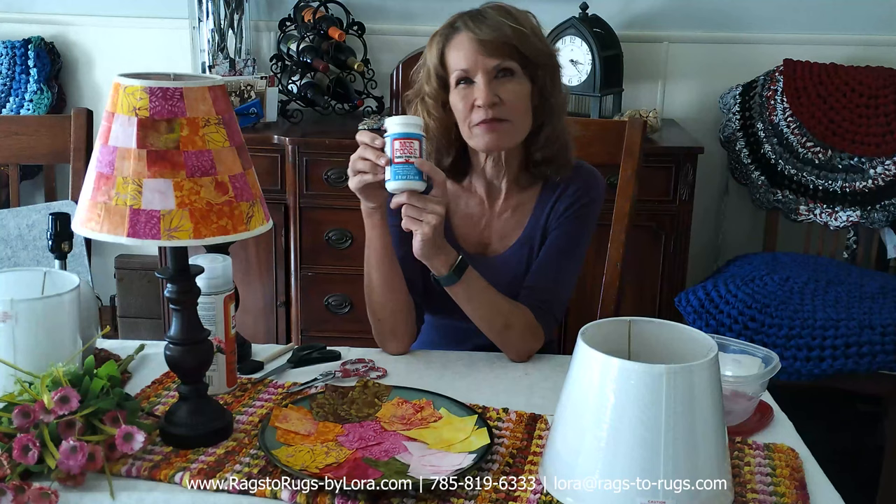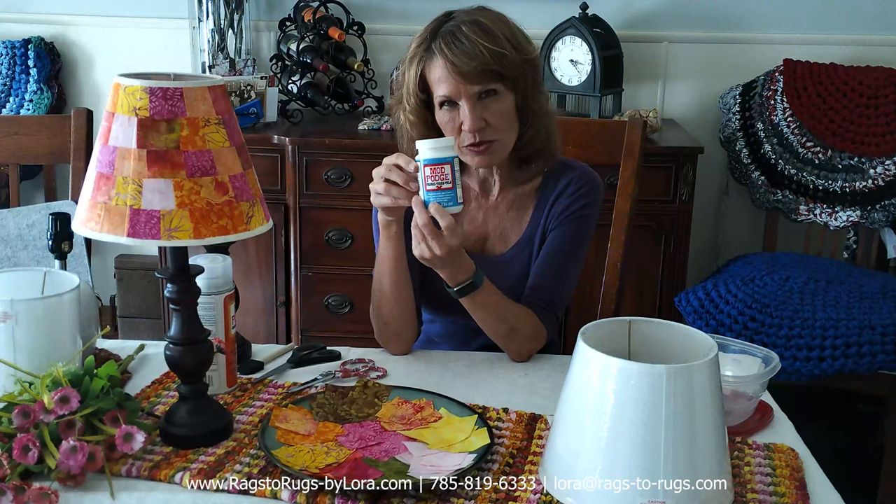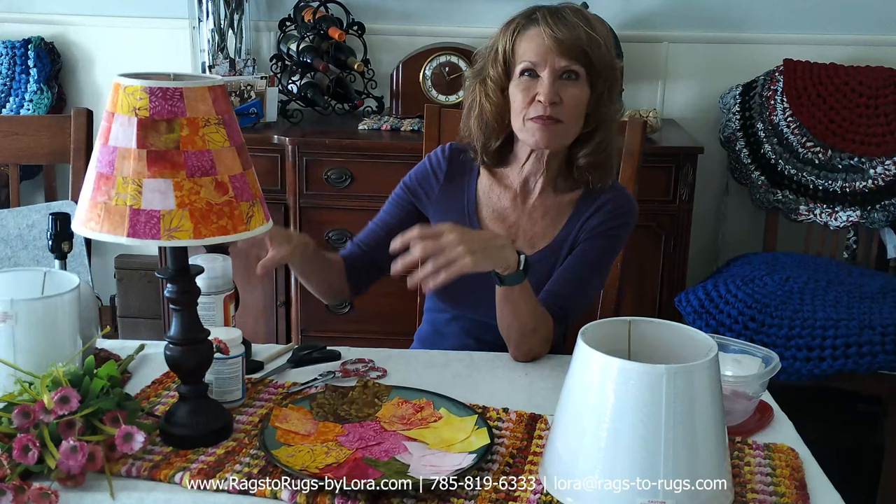If you're going to follow along with us to make this gorgeous lampshade, you're going to need some supplies. The first thing I'd like for you to gather up is what is called Mod Podge — this particular Mod Podge is Mod Podge Fabric, because obviously we're working with fabric. There are many different types of Mod Podge. This is going to run you about $9 to $10, but a little bit goes a long way, so it's a good investment in many projects.